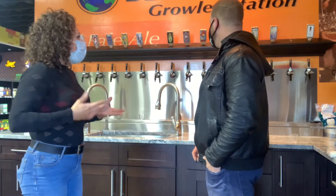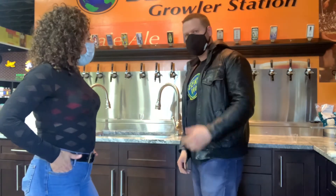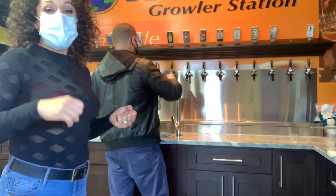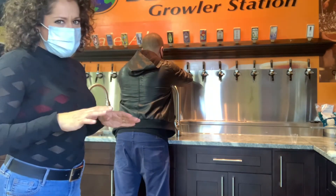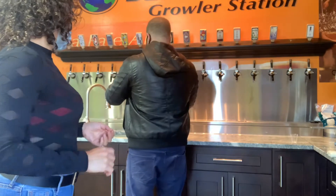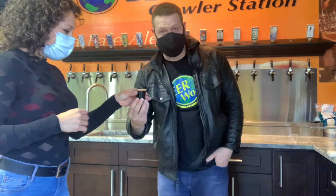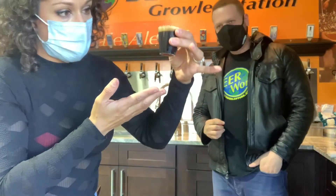Next, we're going to look at something on the dark side of the spectrum — a stout. Stouts are Melissa's favorite kind of beer. You're going to see that darker color; it almost looks like a coffee or an espresso, so you definitely should not be able to see through it. This is the Lights Out Stout from Barrier out of Oceanside — Melissa hasn't tried this one yet.